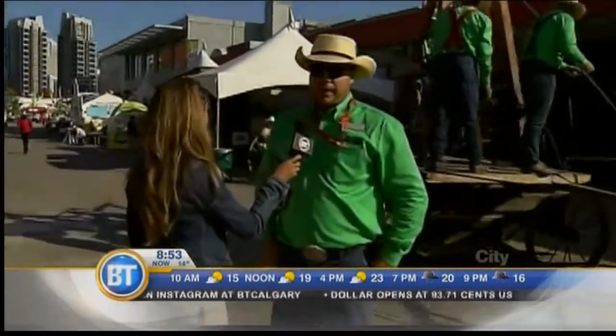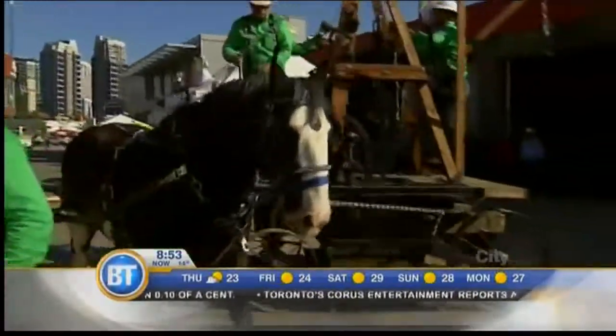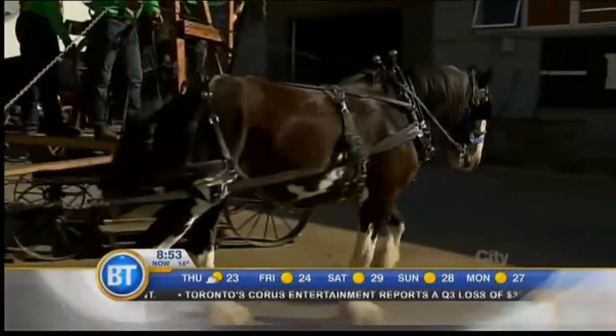Right here we have an antique water well drilling rig. It's right around 100 years old, brought to us by Pioneer Acres. It's a two- to three-man operation with one horse, and it would take about three to four days to drill a water well. Good things take time!